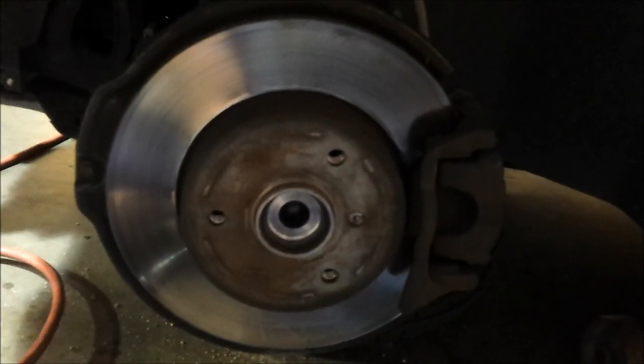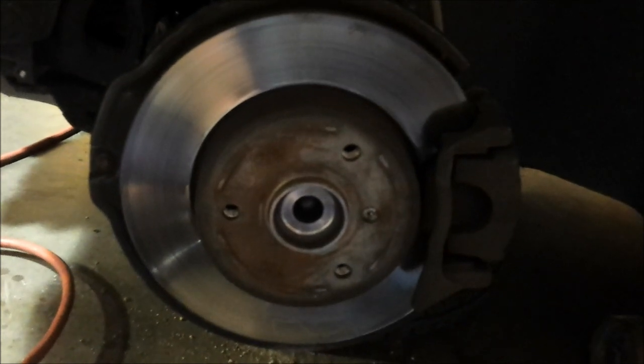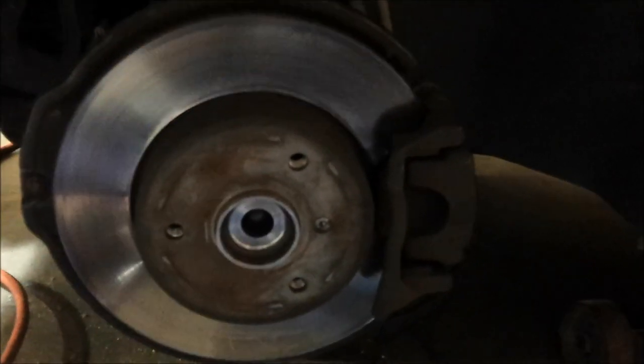Put the wheel on, put the three lug bolts on, put the plastic cap on - it sandwiches in between the three bolts. Snug those lug bolts as good as you can, set the car down, finish torquing them to spec, then put the hubcap back on. I apologize for the lighting - it's the best I could do. If it helps, great. If not, go find another video. Thanks for watching.